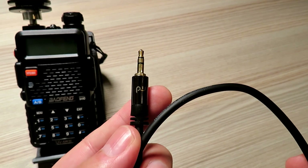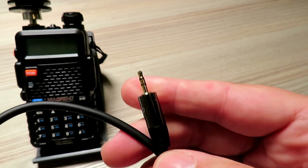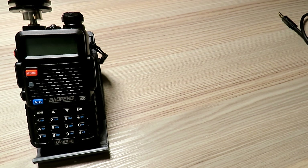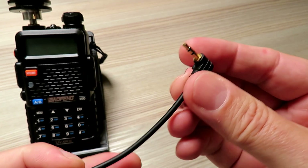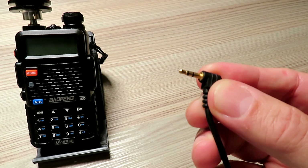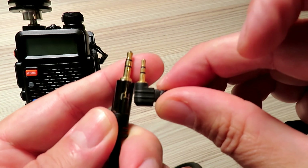I'm going to demonstrate this using the inexpensive UV5R radio, but the same principle applies for any other radio you have lying around — you just need to get the suitable cables. For this particular application, you'll need a 3.5mm to 2.5mm lead as I've just shown. If you haven't got a lead like that, you can use an adapter which takes a 3.5mm socket to a 2.5mm plug, allowing you to plug into the speaker output of the radio you've chosen.